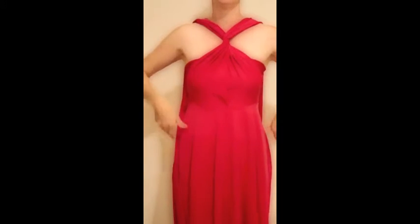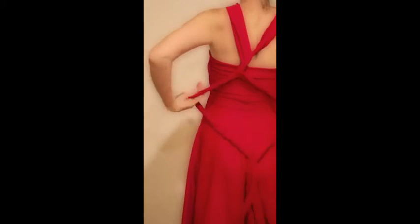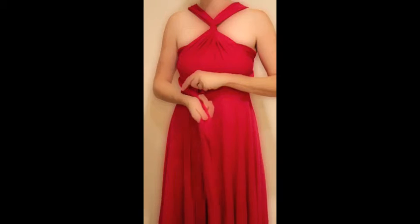It doesn't matter if it's not sitting exactly how you want it at this stage, you can fix it up later. So at the back, do three twists and pull it up between your shoulder blades. And then pull this back around the front under your busts.